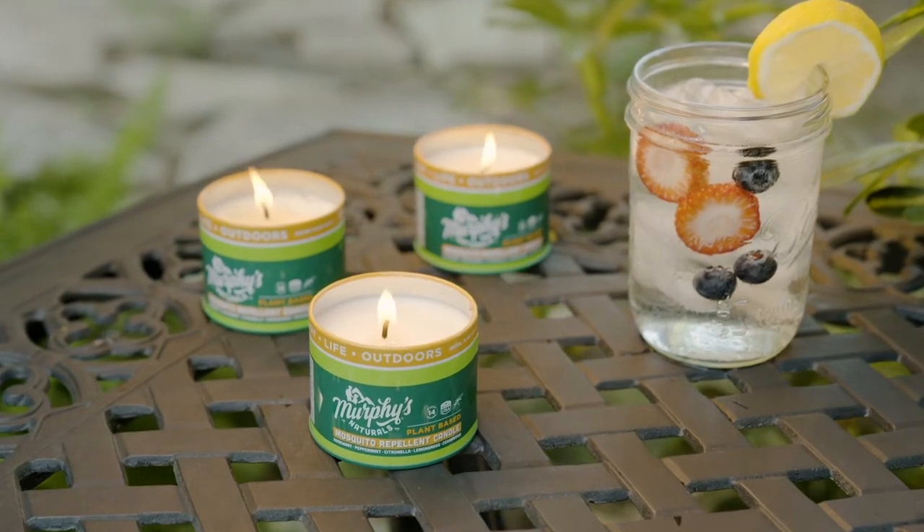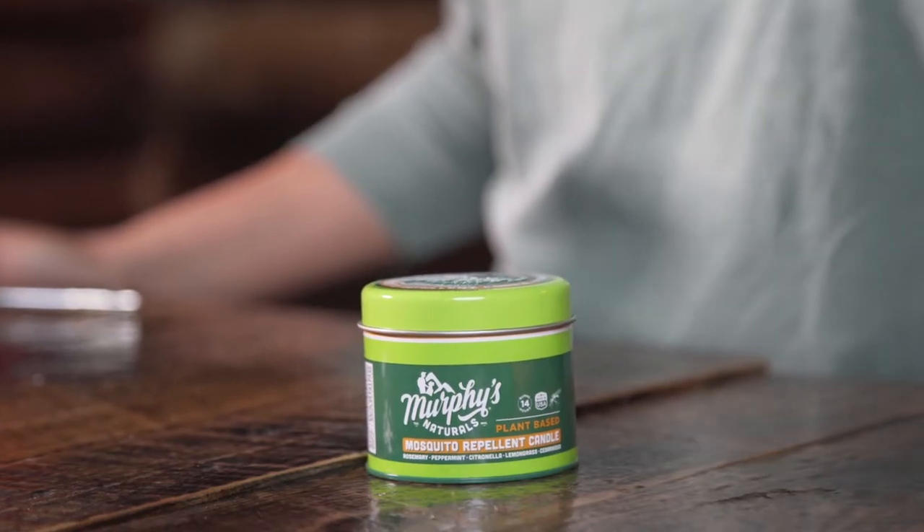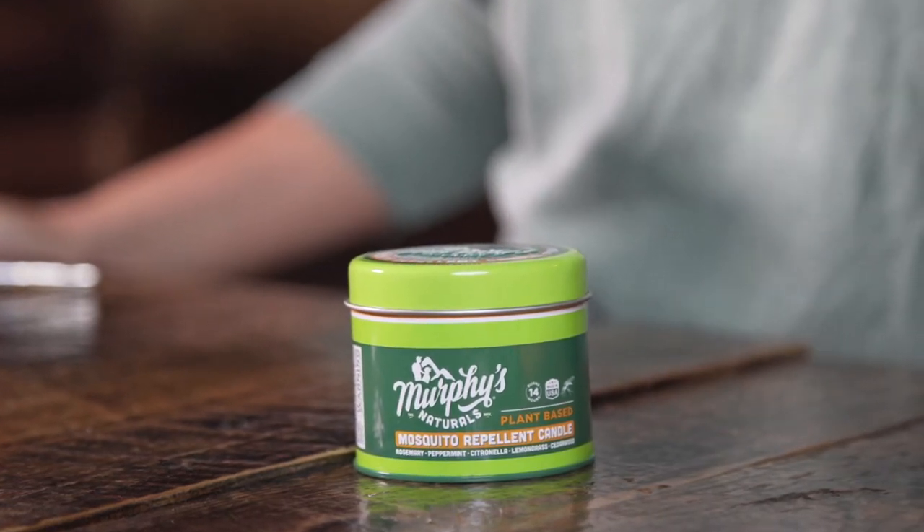Not only are they super cute, they're made with a natural soy and beeswax blend and are packed with effective plant-based ingredients like citronella and rosemary oil. These candles burn for 14 hours so you can sit back mosquito free.